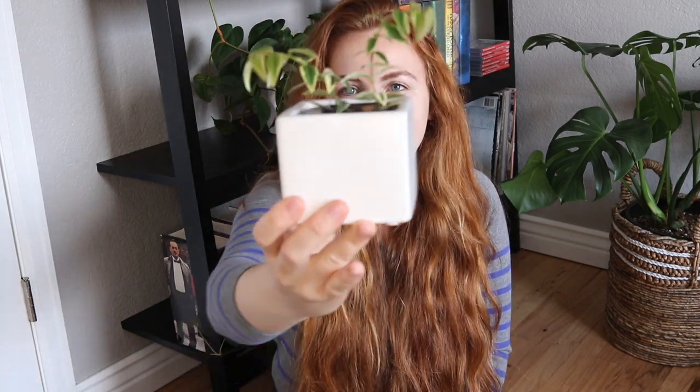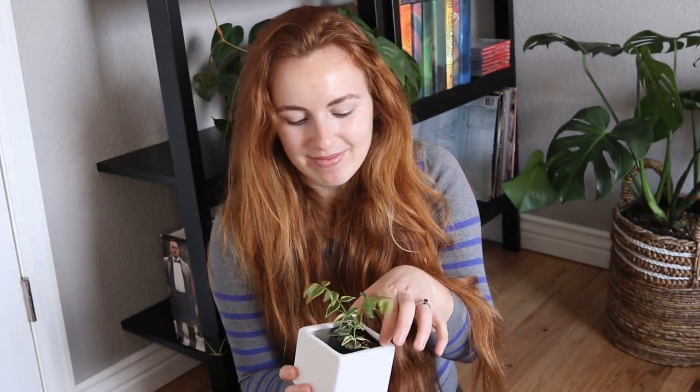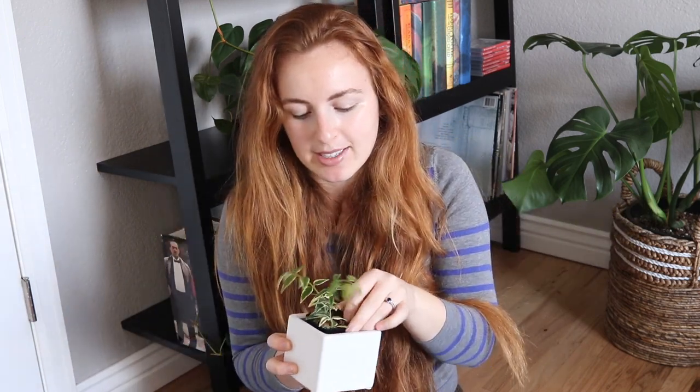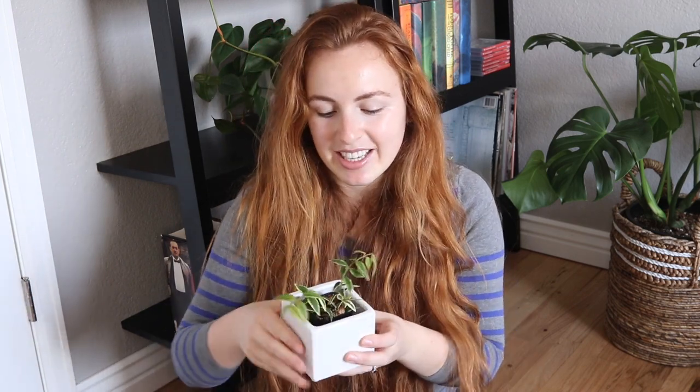Right up next we have this beautiful, beautiful Hoya Bella Variegata. I have it in a little two inch nursery pot — basically all my Hoyas are in plastic nursery pots and then I just use little cache pots as decor. But this is absolutely stunning. I'm in love with it. Maybe one day I'll have a really, really big one.